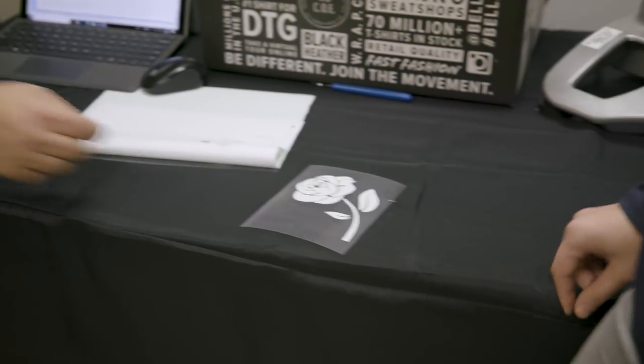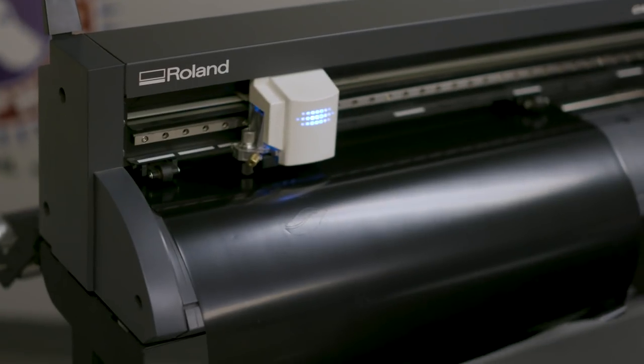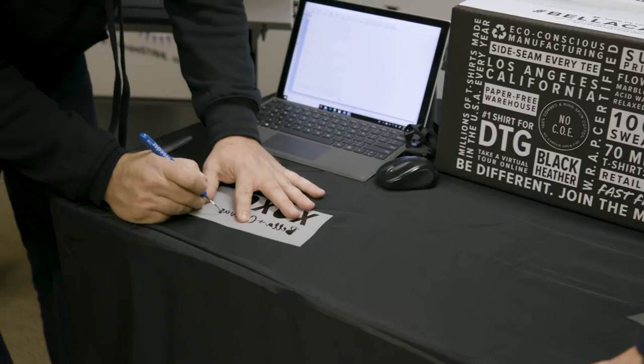So now this piece is ready for our heat application. All right, here's our second color of our two-step application. I'm going to go ahead and weed this out.